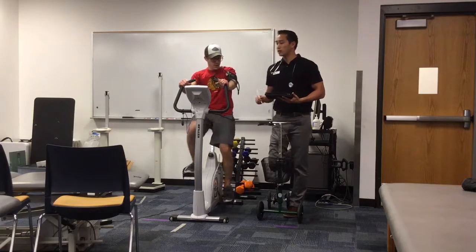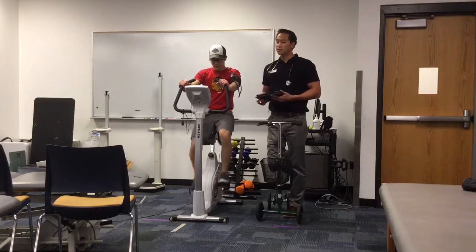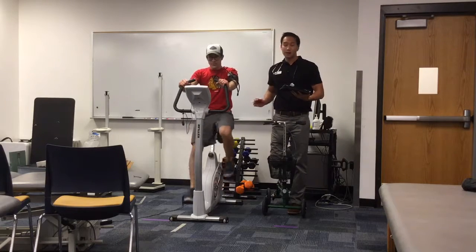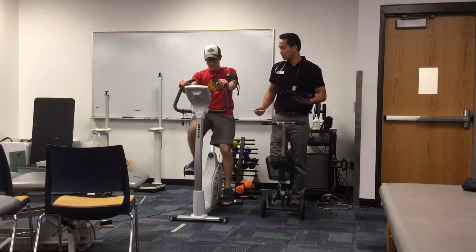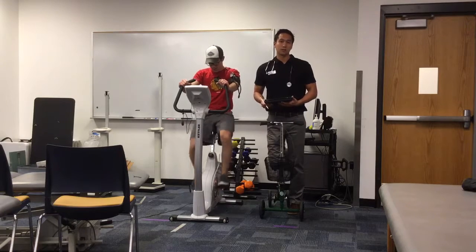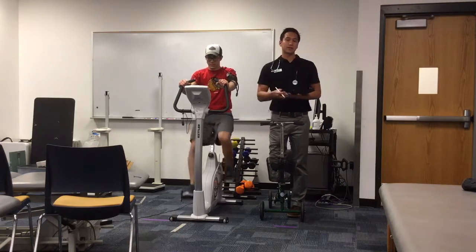Jake is going to be at this first workload for about two to three minutes before I take his first heart rate, blood pressure, and RPE. Before starting the test, I made sure to set up the bike so that the seat height was at the level of his greater trochanter. This is very important because it allows about five to ten degrees of knee flexion at the end range of motion. You don't want your patient locking out his legs at the bottom of the cycle as that could likely cause injury. This test goes on for about six minutes until you reach a steady-state heart rate.